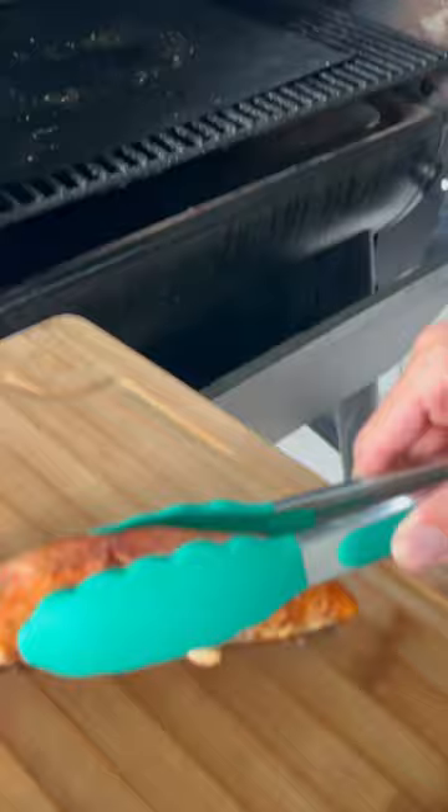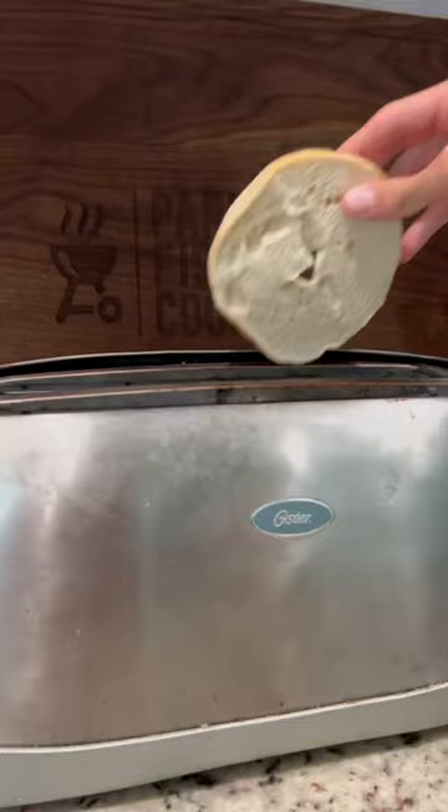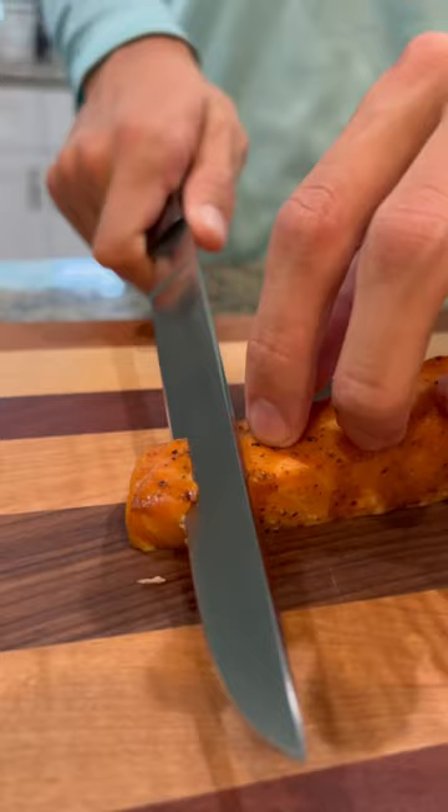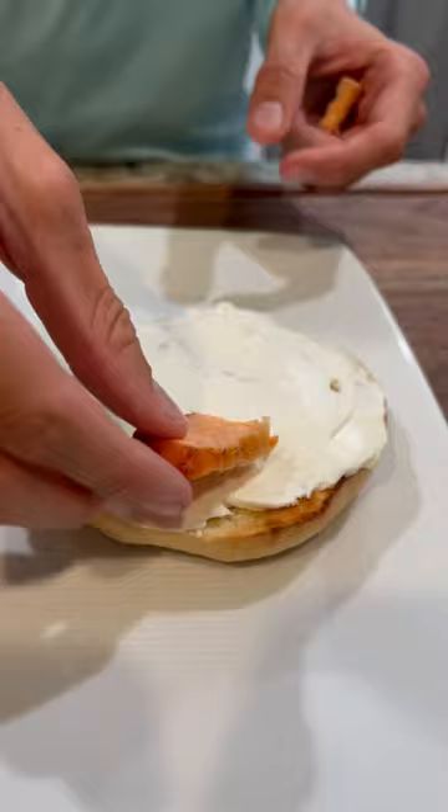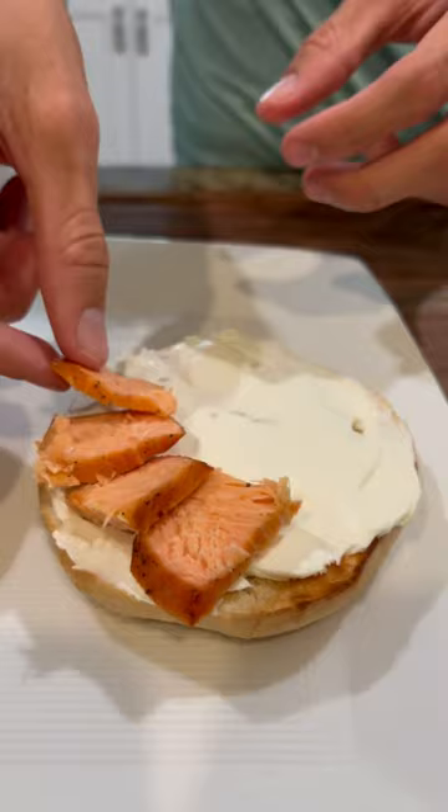Once our salmon is fully done cooking, we're going to remove it from the grill and toast our bagels. Now we're going to slice up our salmon into thin pieces and add some cream cheese, then add the salmon and top with some spicy everything bagel seasoning.